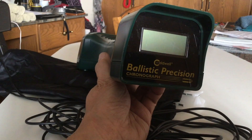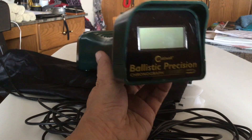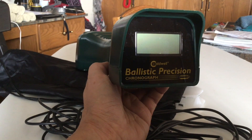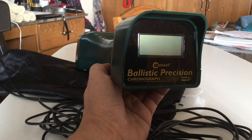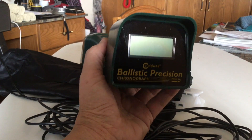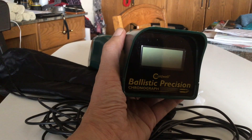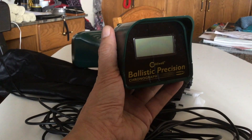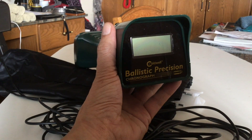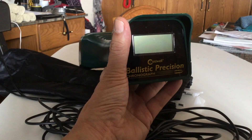This chronograph has done very well at the range. It's unobtrusive, it doesn't cause any problem for other shooters on the range. It's accurate. And when you couple it with an electronic device like an iPad, it works very well. It maintains all of your data. You can enter all the pertinent information. You can take a photo of your group.